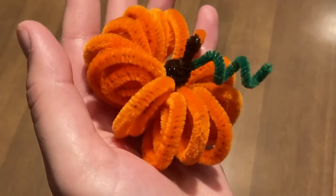Hello and welcome to another episode of Creation Studio Grab and Go. This is a program that takes place the first Monday of every month. You can come into the library and pick up supplies for a fun craft that you can do at home. This time we are going to be making pipe cleaner pumpkins.